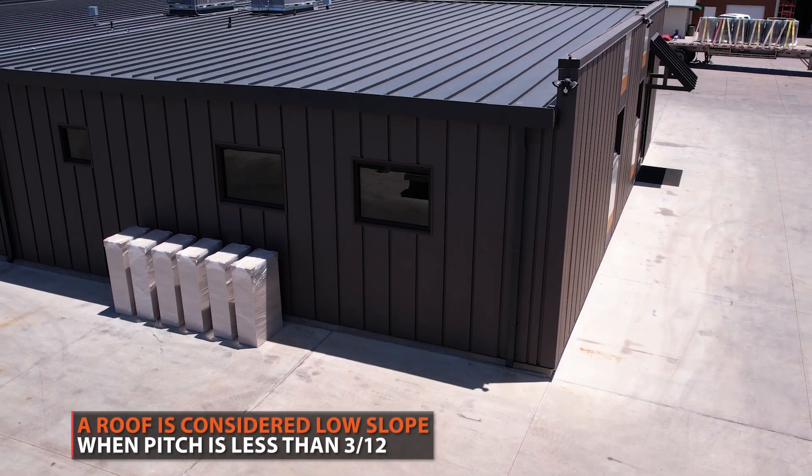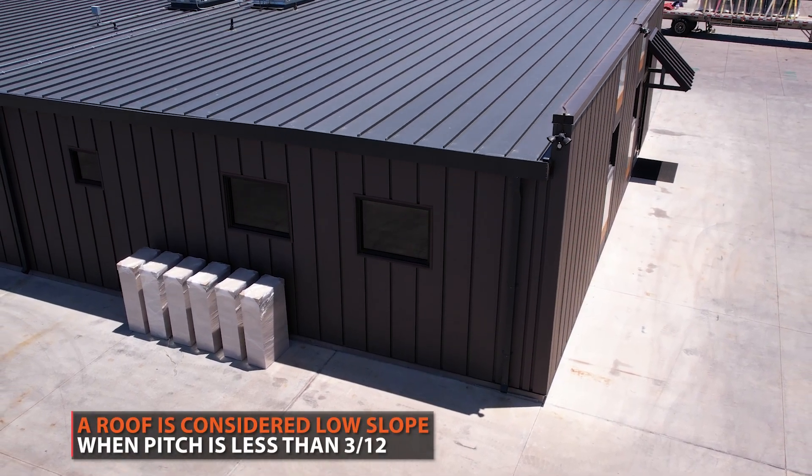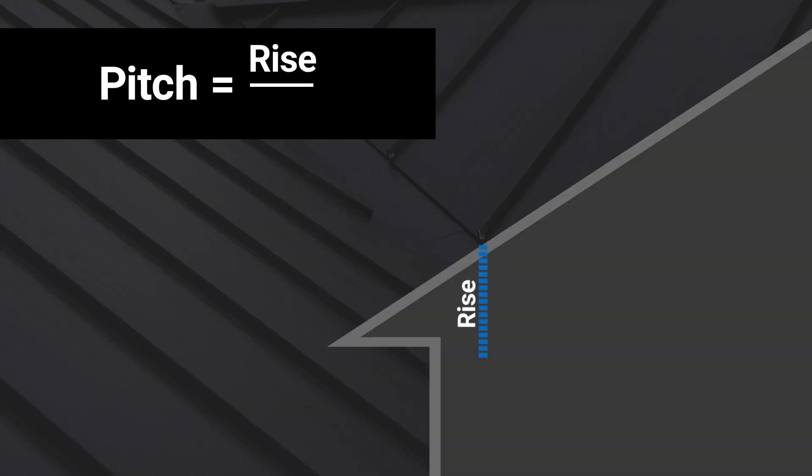When you have a low slope roof, you have to be careful about what type of roofing you install, as some are not compatible. A roof is considered low slope when the roof's pitch is less than 3 in 12. Your roof's pitch is a ratio calculated by the number of inches it rises vertically for every 12 inches it extends horizontally.